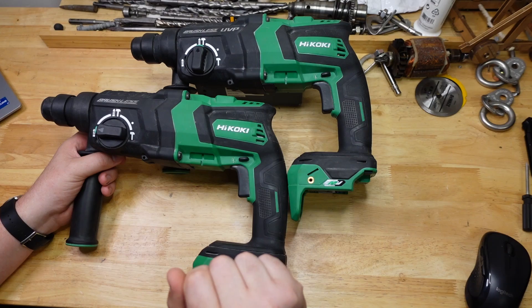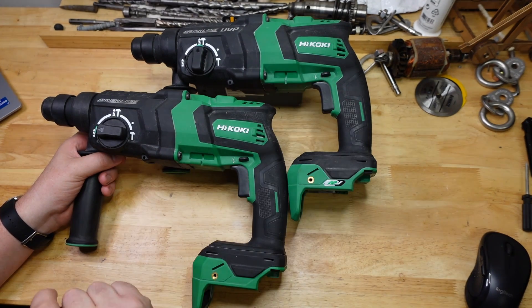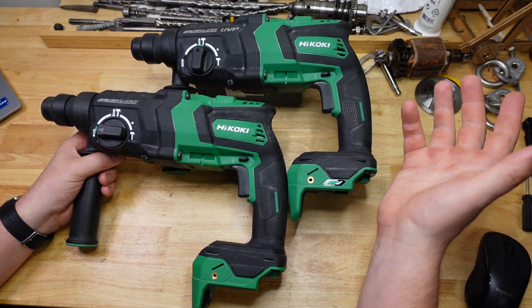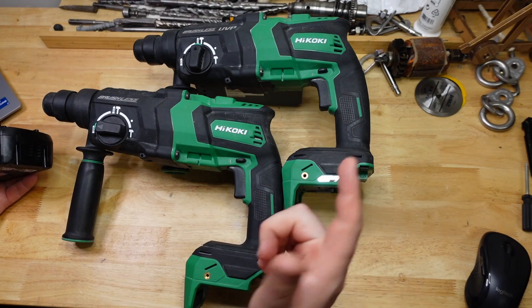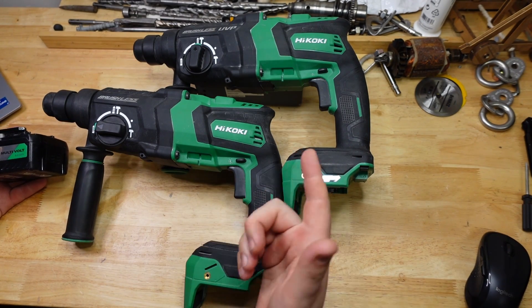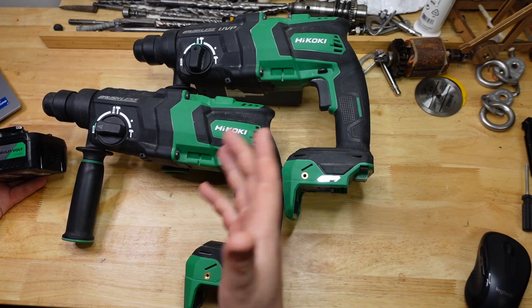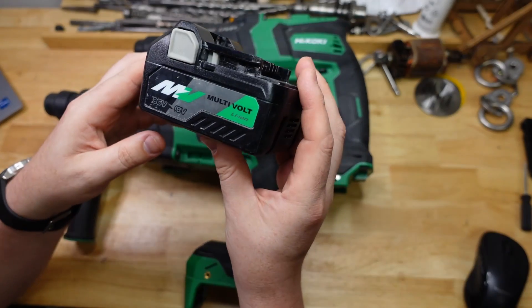Here I've got two HiKOKI rotary hammers: the DH36DPE and the DH18DPC. HiKOKI is of course the new name for Hitachi and it's also known as Metabo HPT in some parts of the world. These are identical looking tools, and the reason is that HiKOKI has a range of multi-volt stuff that's basically meant to be the same tool in 18 volt and 36 volt versions — they run off the same batteries.